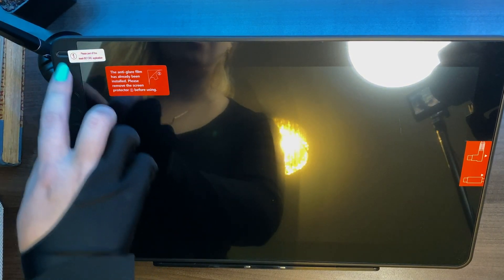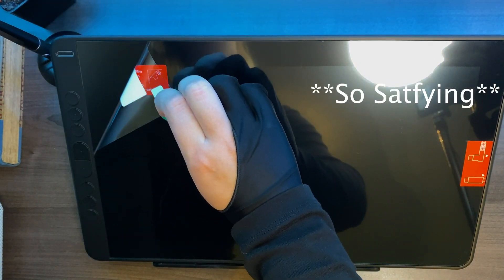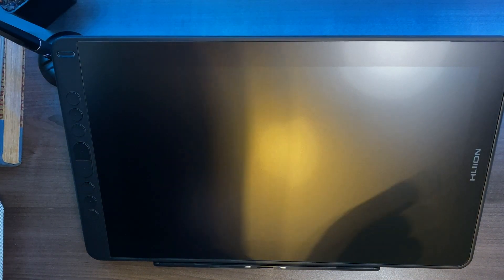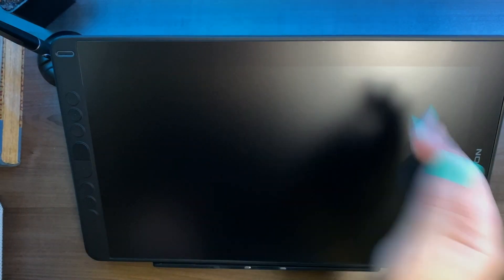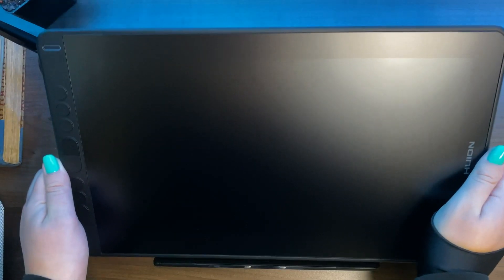Let's peel off the screen protector mask before application — that is satisfaction right there. Now it has this matte anti-glare surface, so you're not able to see reflections anymore, which is fantastic because while you're drawing you don't want to see your surroundings — you want to focus on your artwork. It looks super cute, definitely so light but very sturdy. I love the simple design.